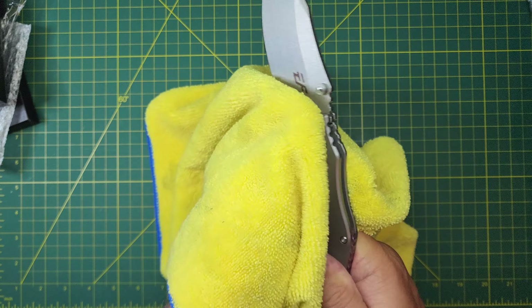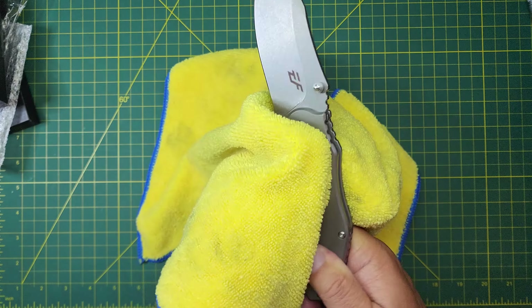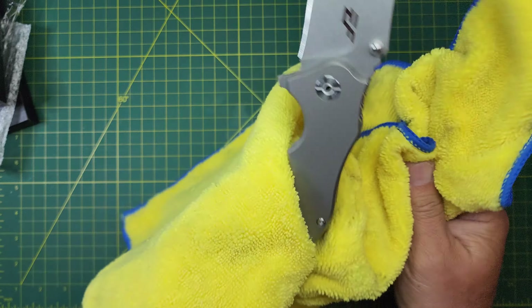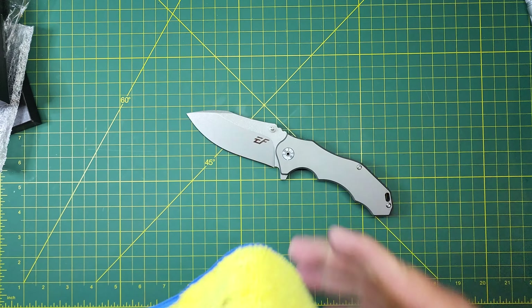I don't mind the oil. I don't mind it one bit. It's helping to preserve that knife — who knows how long it'll be in a box or on a boat or on the ocean or whatever. So yeah, a little wipe down doesn't bother me a bit.